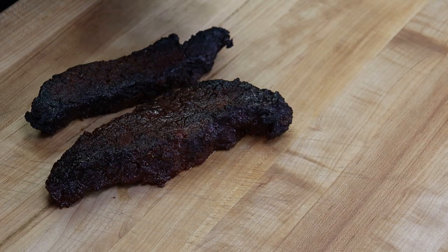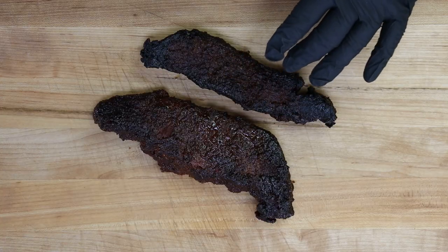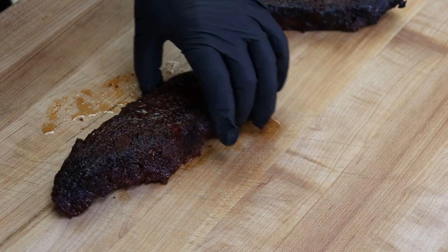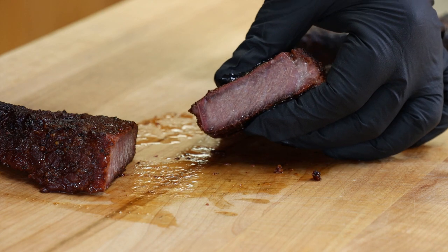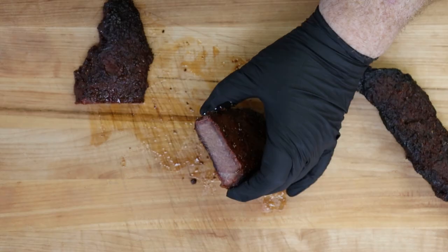Our beef chuck ribs have been resting for about 20 minutes. I grabbed two of them — I think that's what I'll need to build five or six sliders. Let's go ahead and cut in here. Oh, that is tender. That is juicy and there's a little bit of a smoke ring there. For these sliders you can see this is fairly thin, so we're just going to layer and stack them however we need to.